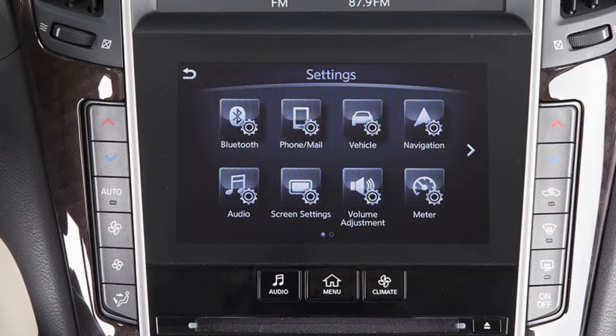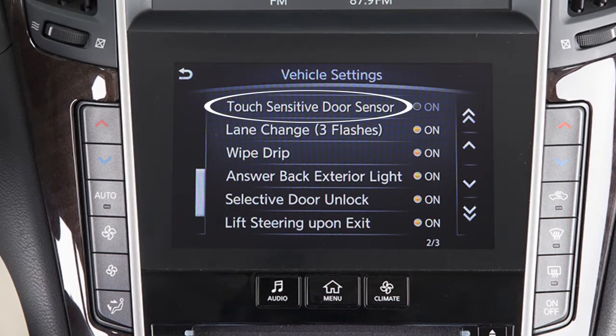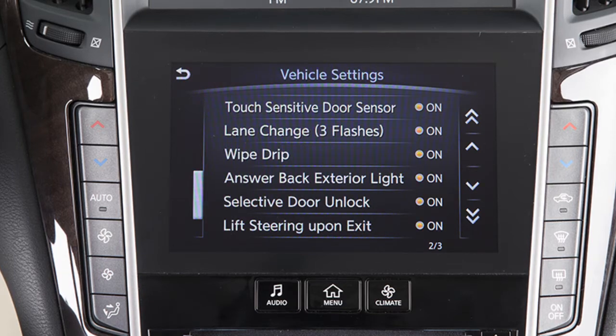Touch Settings. Touch Vehicle. Then touch the touch-sensitive door sensor key. The one-touch sensor function is active when the indicator light on the screen is illuminated.